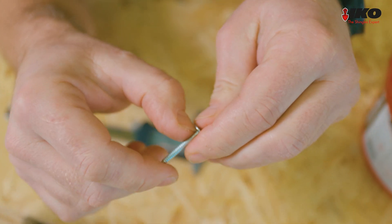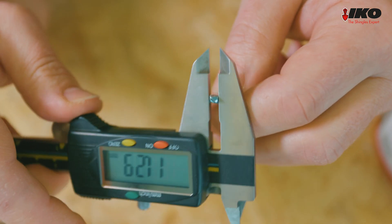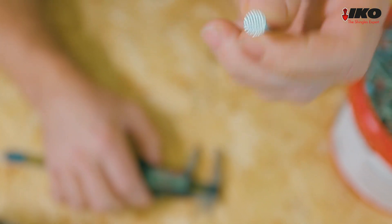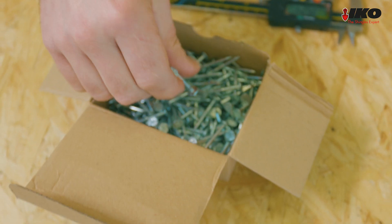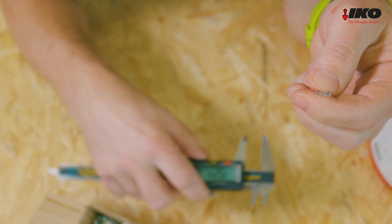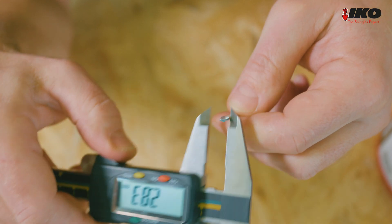IKO nails are fully barbed, are more than 3 mm thick, and have an extra large head. The other nails have a similarly large head but they are thinner — approximately 2.5 mm — and they are barbed only on the top part of the shank.